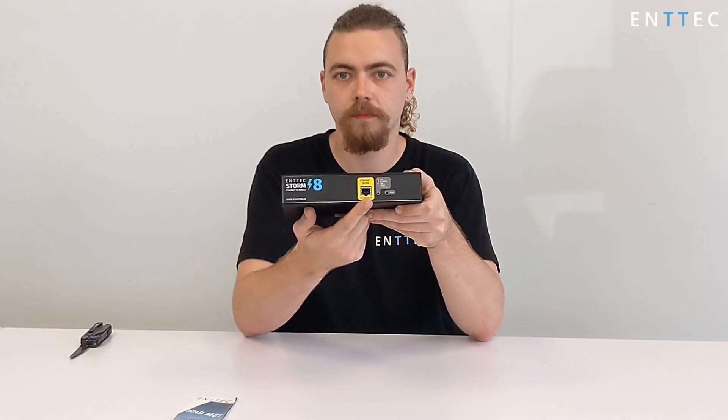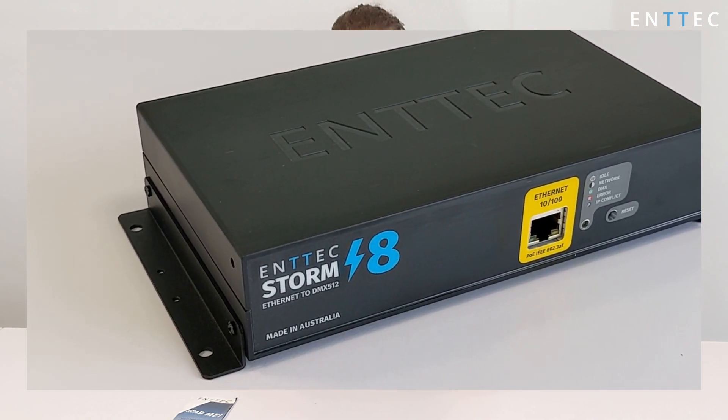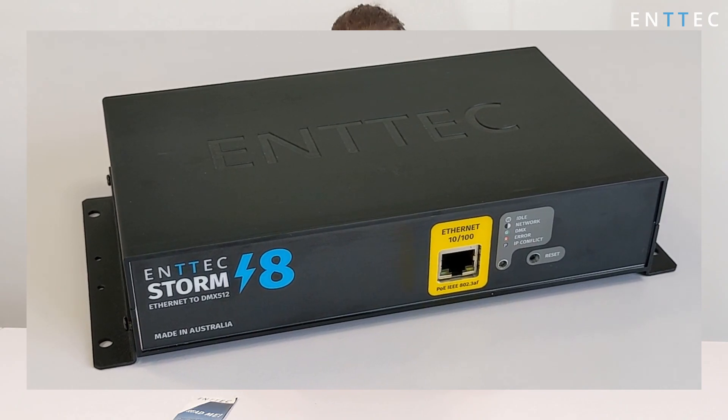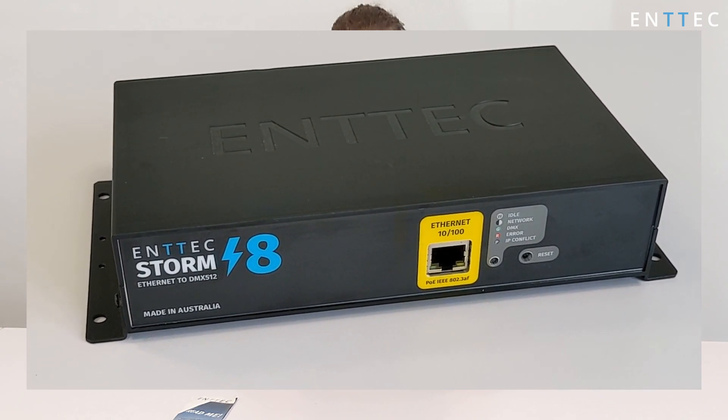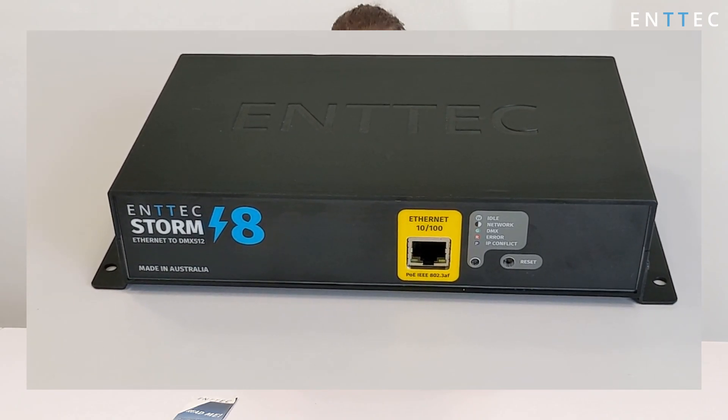On the front of the Storm8, we've got a 10/100 network port, allowing you to connect it to your wider network. It also accepts PoE if you want to power it from your network switch directly. It's worth noting that the Storm8 works with proper active IEEE 802.3 PoE only for safety reasons, so for those of you trying to use passive injectors, you're out of luck I'm afraid.